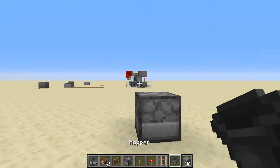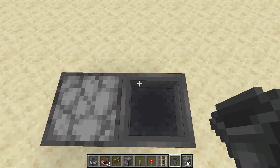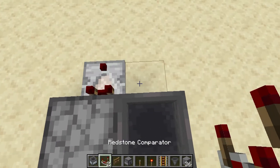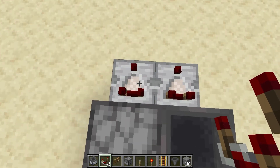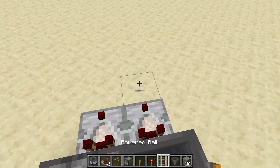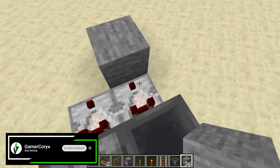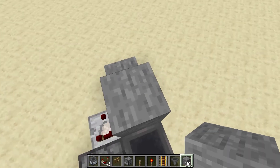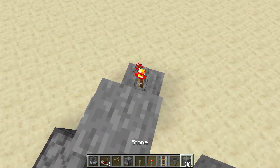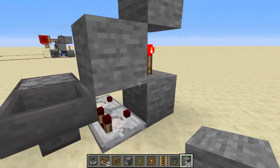Then we're going to have the hopper feed right into that dropper. Then grab your two comparators and put them on both the hopper and the dropper, just like that. On the back where the hopper is, place a block and then a block on top of that comparator. Grab your redstone torch with another block and your blocks are done — you've got this diagonal pattern going on.